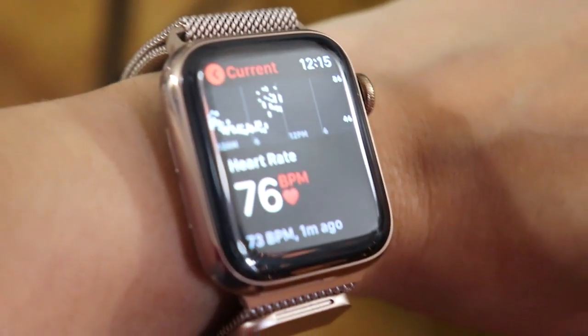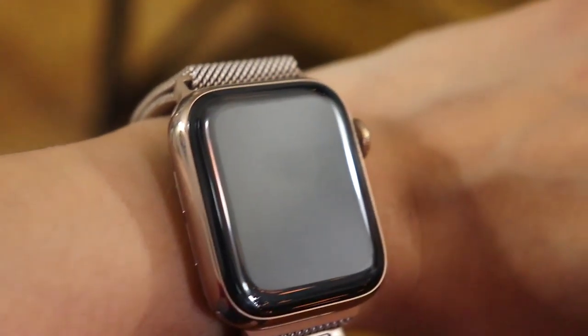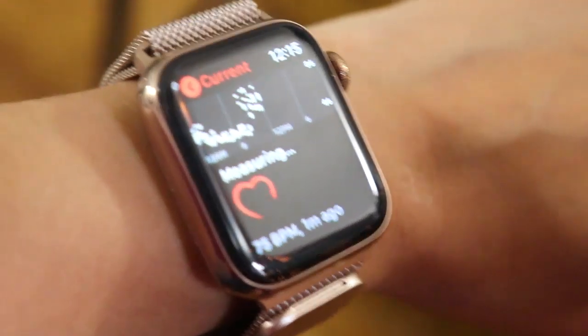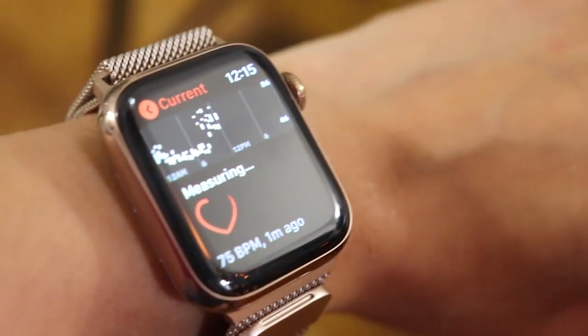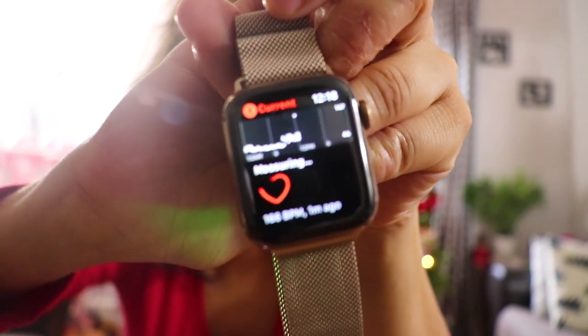It also tells you when you need to breathe. The Apple Watch Series 4 has a feature — we don't know the name of it — but it tells you like, chill out, breathe, because you're getting stressed. So this is my heart rate. You see all the ups — that's when I was stressed out, most likely around 11 a.m. dealing with two children. It says I was just at 166 BPM.